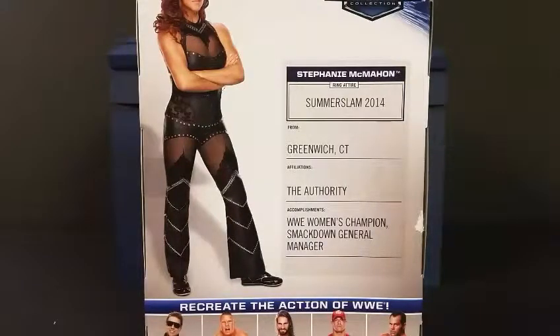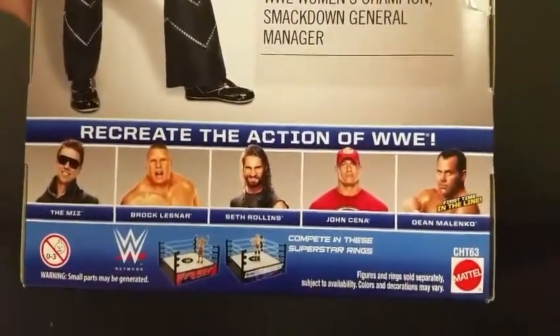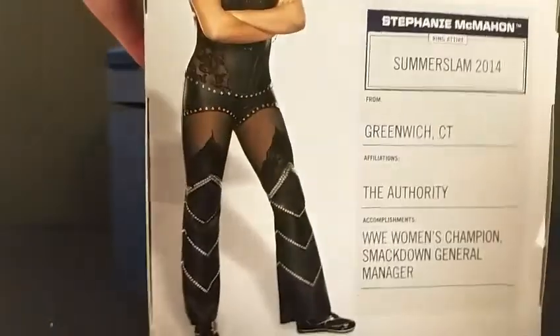Accomplishments include WWE Women's Champion, SmackDown General Manager, and of course you can see down at the bottom the other figures in the line: Miz, Brock Lesnar, Seth Rollins, John Cena, and Dean Malenko, who is a first-time figure in the line. This is pretty standard WWE Elite Series packaging, with pictures of Stephanie all over the box.